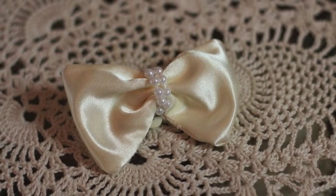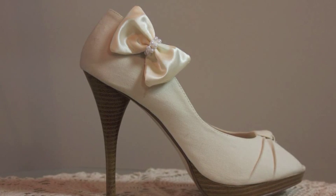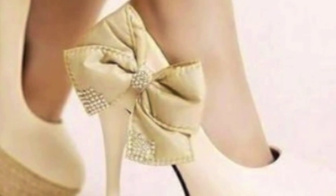We're going to be making these super cute DIY shoe clips. You might be thinking, what the heck is a shoe clip? Well, all it is is a clip that's cute and you clip it onto your shoe. The idea for this came from this pair of shoes.